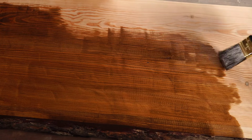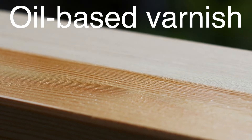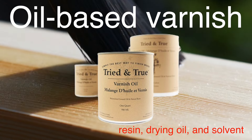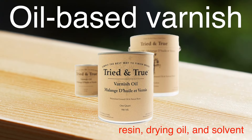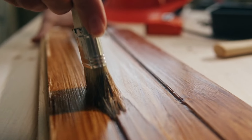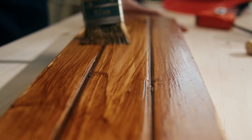Let's start with the most traditional one: oil-based varnish. It is perhaps the most well-known and widely used type, made from a combination of resin, drying oil, and solvent. The drying oil, typically linseed oil, penetrates deeply into the wood, providing excellent durability and a rich, warm finish that enhances the wood's natural grain. One standout feature of oil-based varnish is its ability to withstand heavy use and harsh conditions, making it ideal for high-traffic areas such as floors and outdoor furniture. However, it takes longer to dry and can yellow over time, which, depending on your project, can be a desirable aging effect or an unwanted change.